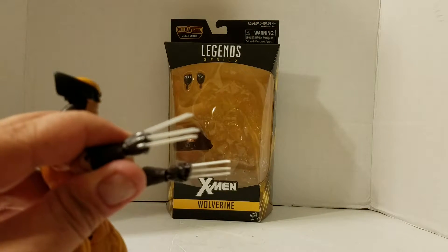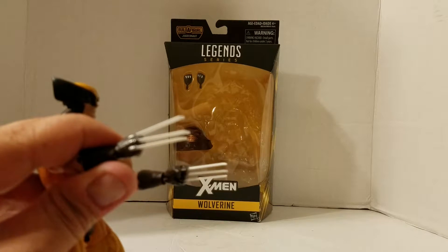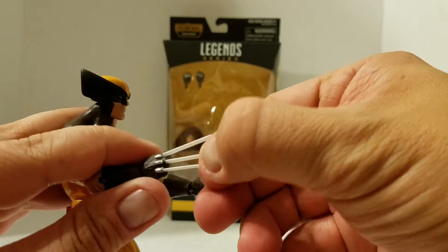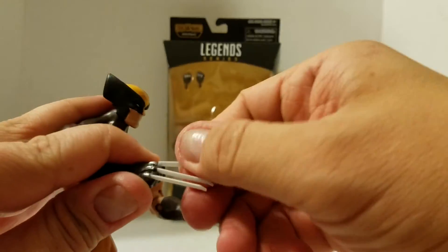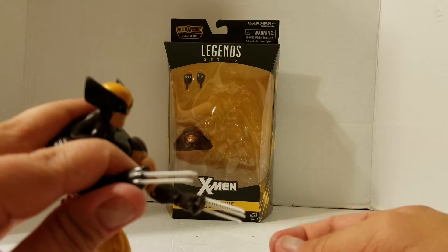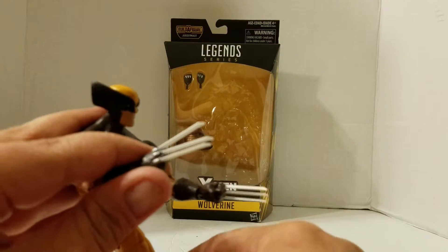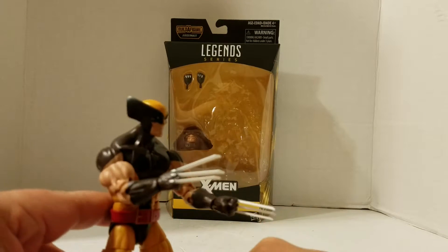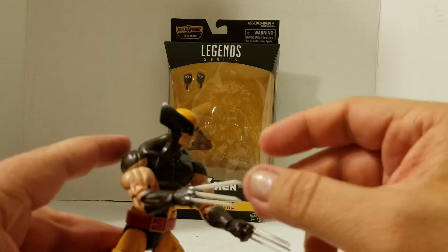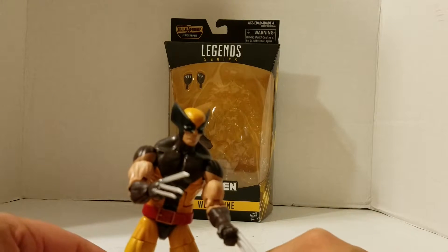The claws come out too. If you want to pull one out — here, we'll carefully pull that one. So you could pull one out, or two out, or whatever. And if you want to have a diorama, or take a really cool pic of Wolverine with a henchman, and he's like 'you have three chances' — maybe take one out and put the dude's chin in between. That is really cool that you're able to do that.